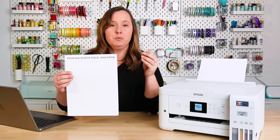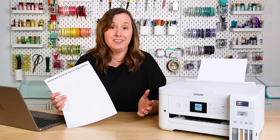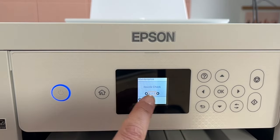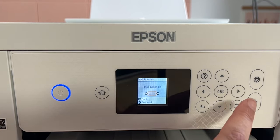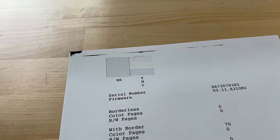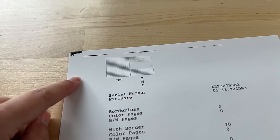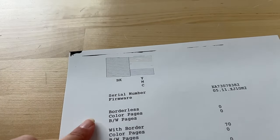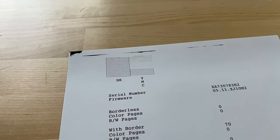Often printing that much magenta will get that ink flowing again. However, it didn't work for me this time, which means we're going to move on to doing that printhead cleaning. Just like the nozzle check, it's really easy to do from the front of the printer — go to maintenance, click OK, push the arrow to choose head cleaning, and click OK to proceed. After the cleaning, it gave me another nozzle check, and things are both getting worse and getting better. I do have two small bits of magenta, whereas in my last nozzle check I didn't have any.